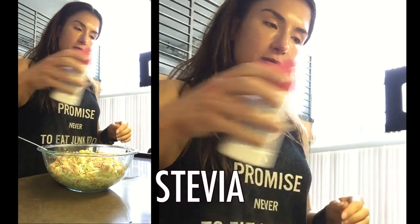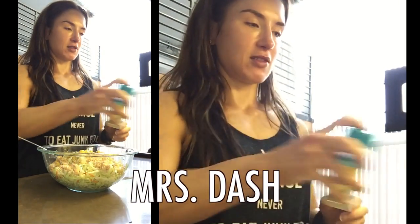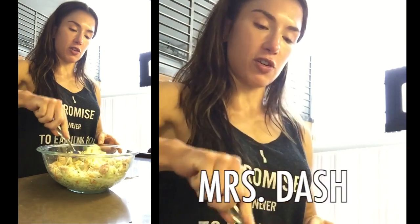As you can see, like that. Then I just sprinkle a little bit of stevia, which gives it a little sweet and sour flavor. I like that. And then adding the spice. Then I stir.